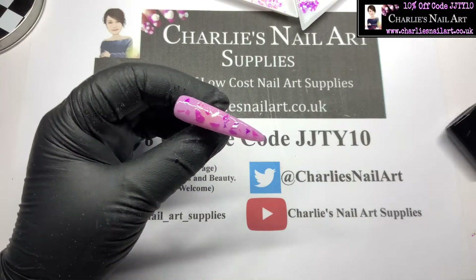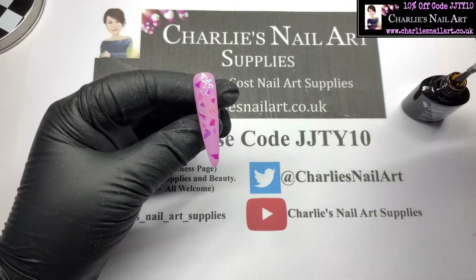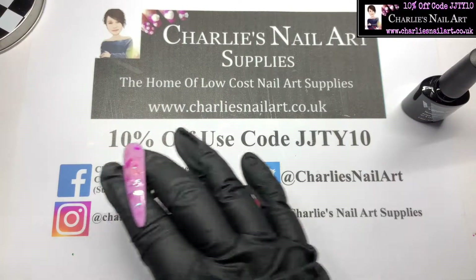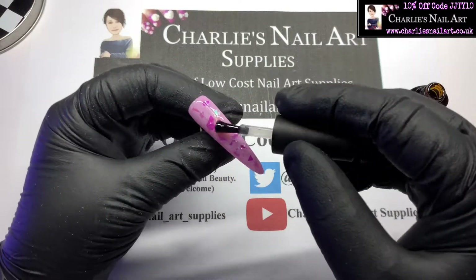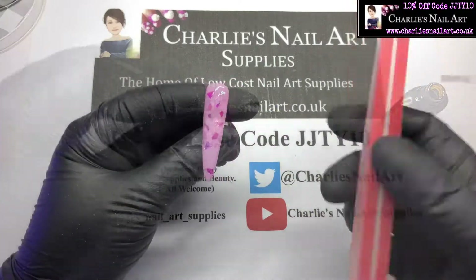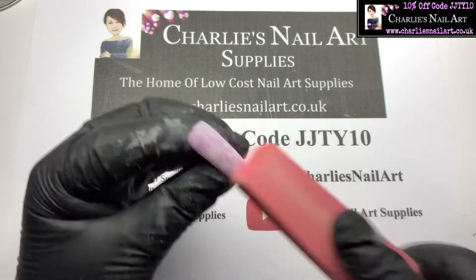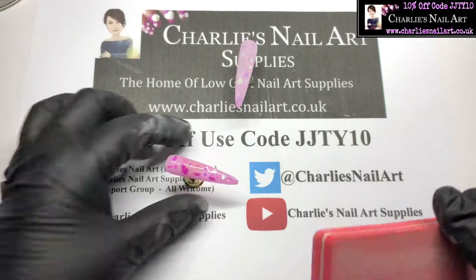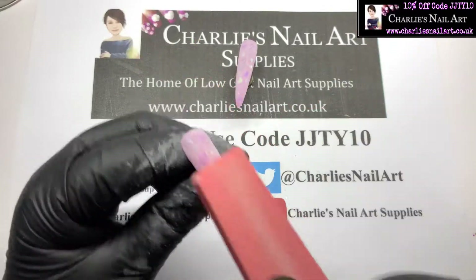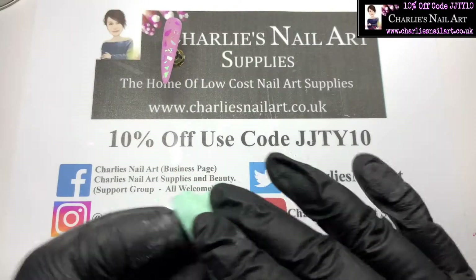Once that's done, we're just going to go in with a layer of base coat on top, pop those in the lamp for 30 seconds, and then go in with that tempered top coat to encapsulate it all. I could have just left them like that, but I'm quite picky so I did carry on and do some buffing. We're going to give those a quick buff off. The video is sped up slightly — I don't actually work this fast! We'll give those a quick wipe off to get the dust off.